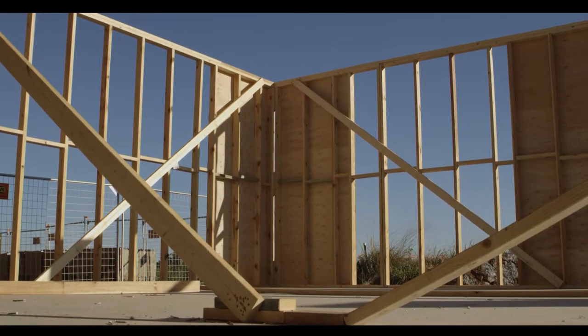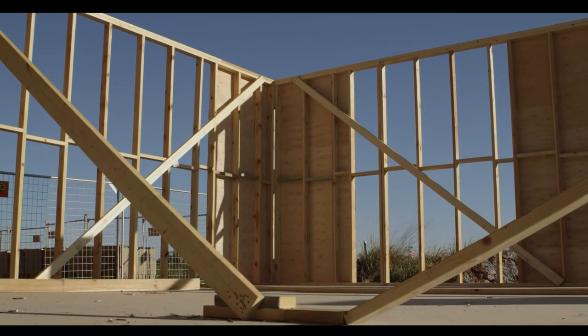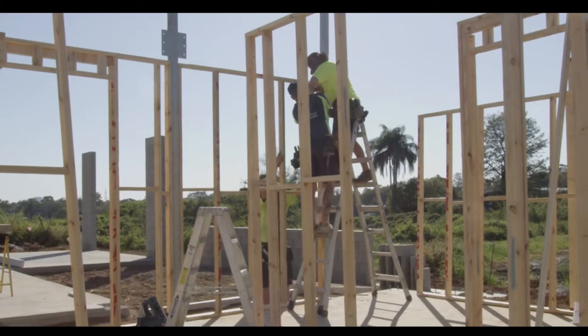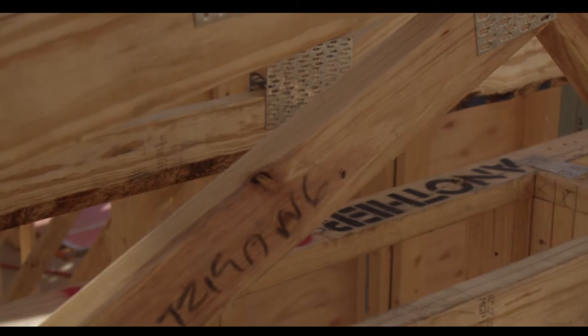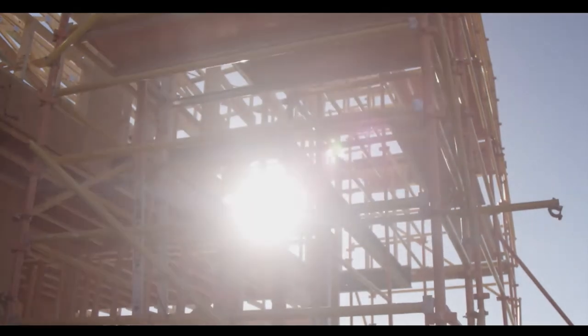Each of the frames are made up of vertical and horizontal members which gives the home structural integrity. The vertical members are called studs and the horizontal members are plates and noggings. In order to achieve our free-flowing open living designs, we also use structurally designed steel beams and columns to support the structure and keep an open area free of excess wall frames.